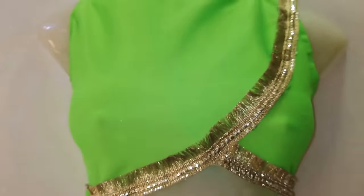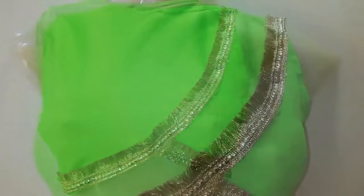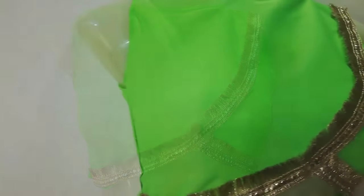Hello guys, welcome back to my channel. I am going to share with you how you can use any old fabric to make this wrap blouse, which you can carry to any wedding function. So now let's get started.